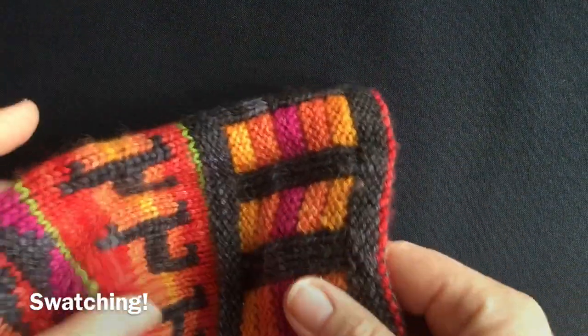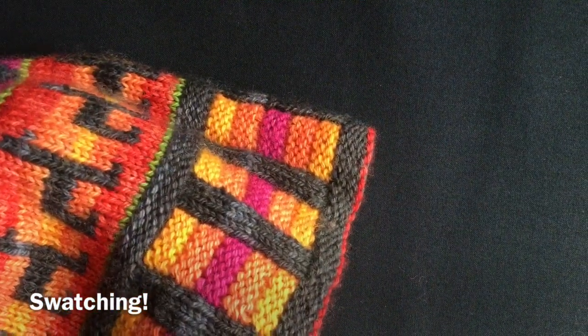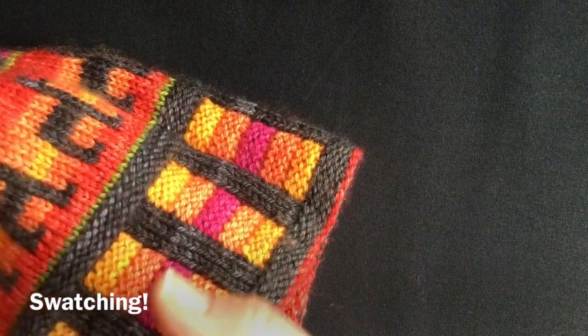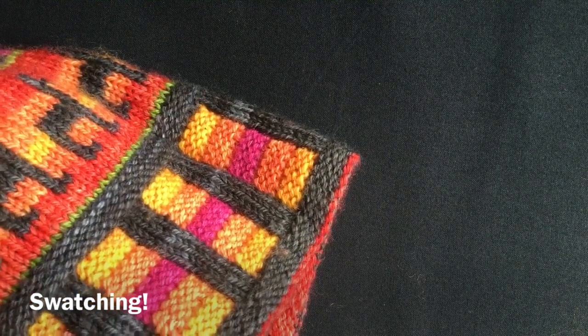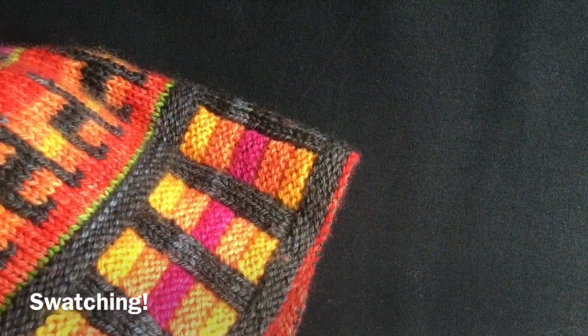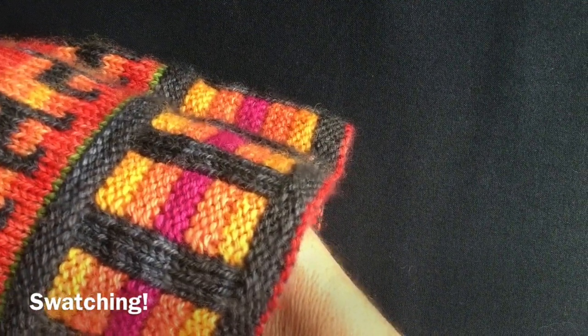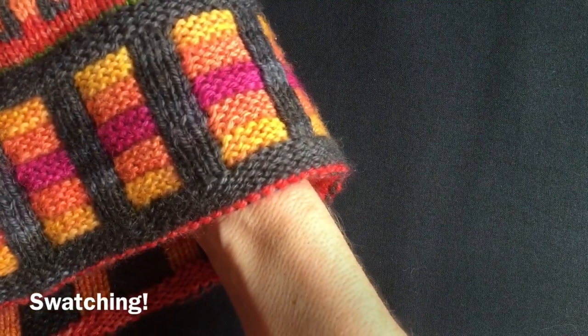Welcome to my mitten adventure. I just showed you the cast on but what I didn't show you was the swatching method I used. This is my Inca Trail beanie that I designed for my Knit Stars piece this year, and what I've done is use this for my tension swatch. To my mind this is a perfectly legitimate way of swatching.